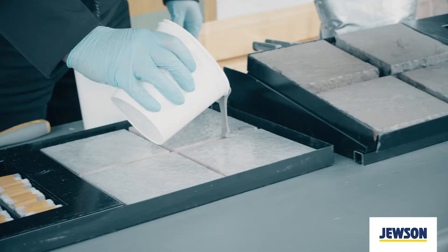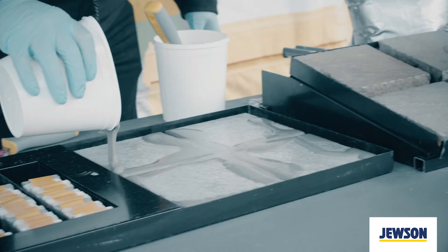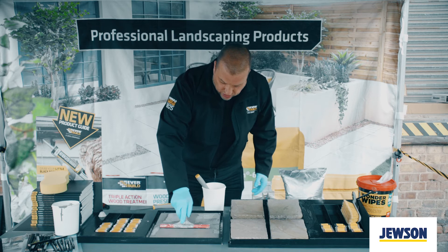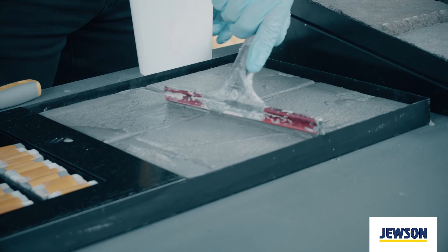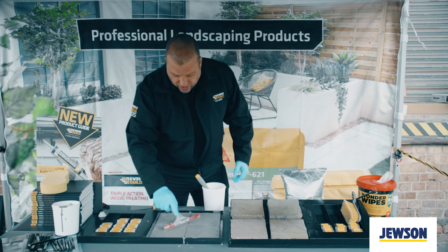And literally you'll pour along the joints. You can see it basically starts to flow and find its own level. When you've done that, use a squeegee — normally a hand squeegee type or brush squeegee — and work literally across the surface. It'll find its level and flow into the joints. Normally go across your joints at 45 degrees so it saves digging into the joints. And that is the initial application.